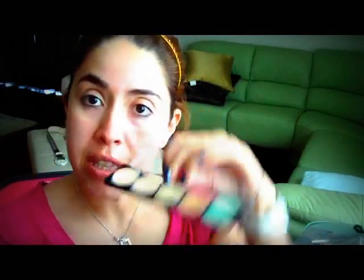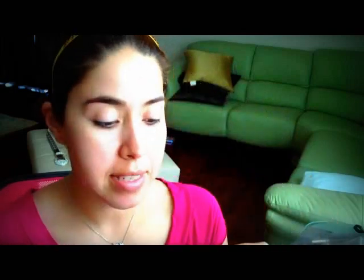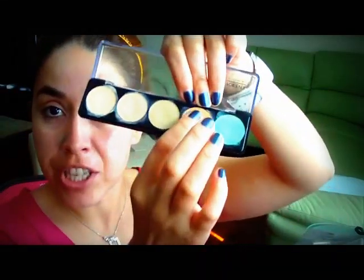So now I'm going to be using this — the green one, which counteracts the redness. I'm just going to get some with my finger and then put some around my nose, like so. Then I'm going to use this peachy color right here for under my eyes. Just a little right here — just pat it on your eye. You can use a concealer brush too.